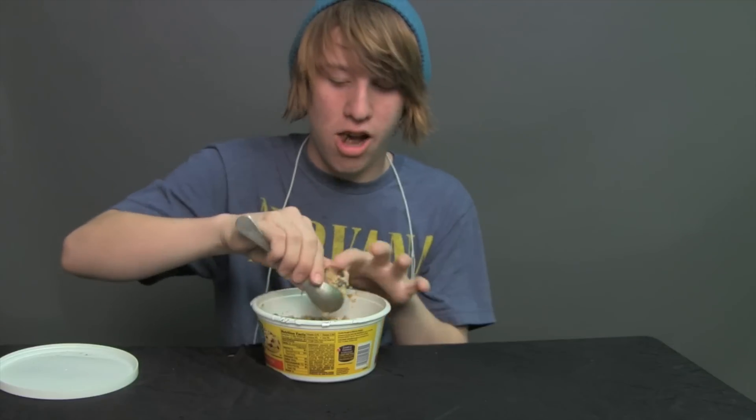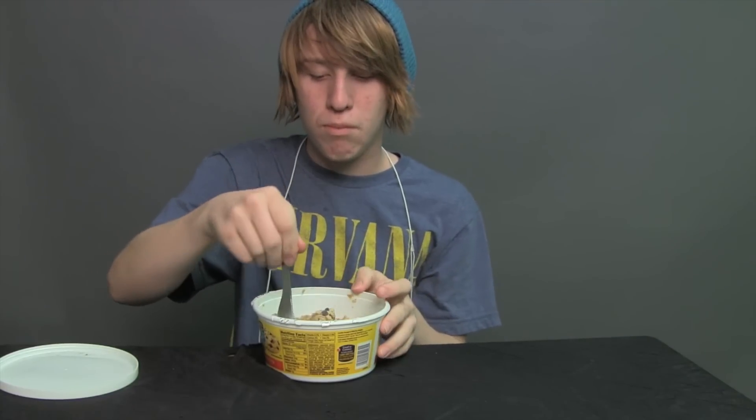Maybe your own mom forgot you in the supermarket. And then like shove your whole children.